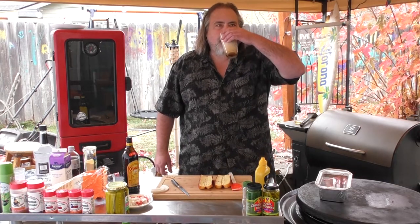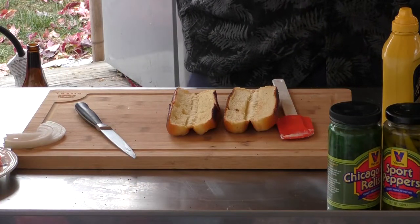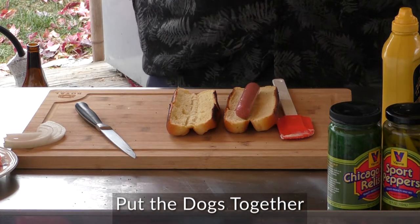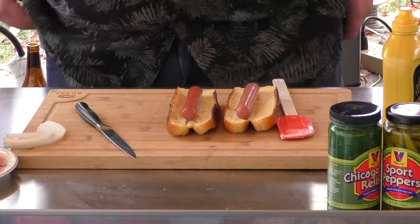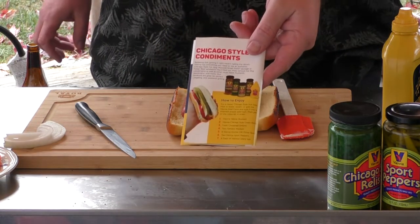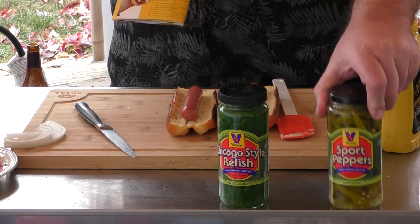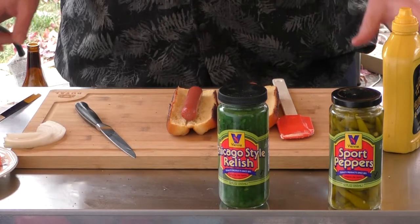I think our hot dogs are ready, so let's get back to them. Let's take the hot dogs out and just drip them off. Put the first one down, let it drip off a little bit, put the second one down. Now according to my handy dandy little book — when I bought the Vienna Chicago relish and the sports peppers, which I can't get here locally, they gave me this little book. The first thing we want to do is put yellow mustard down.